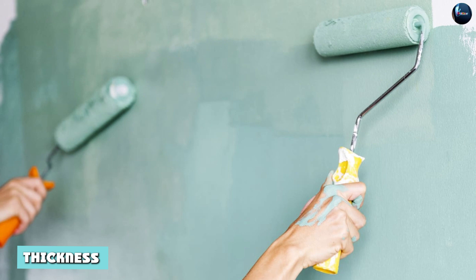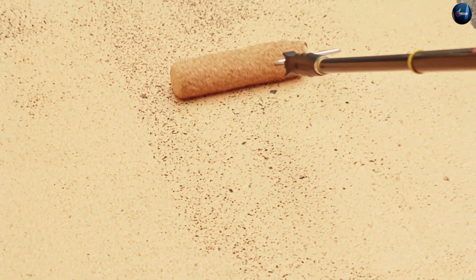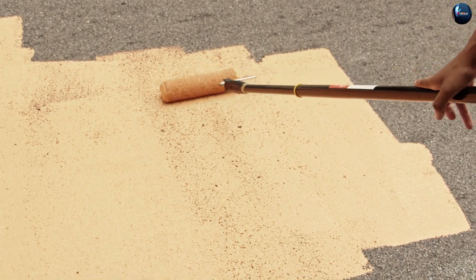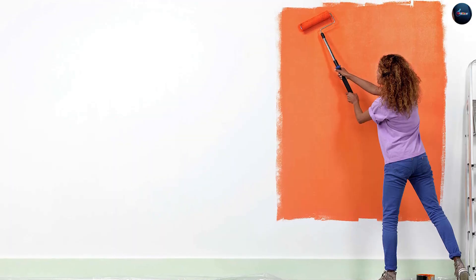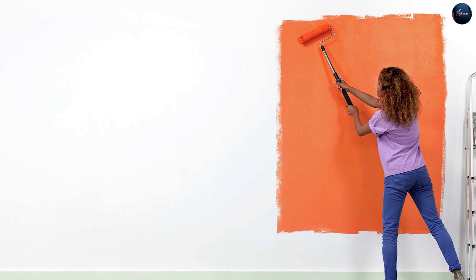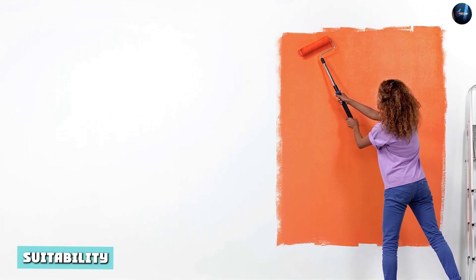Thickness: if the nap of a paint roller is more substantial, it will be able to hold more paint. A more uneven surface calls for a roller with greater thickness. The thickness of the 3/8 inch nap roller is greater than that of the 1/2 inch nap roller. You only need a somewhat thick nap if you wish to paint rough surfaces — in that scenario, you should choose a paint roller with a 3/8 inch nap.